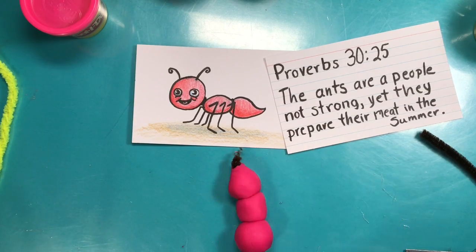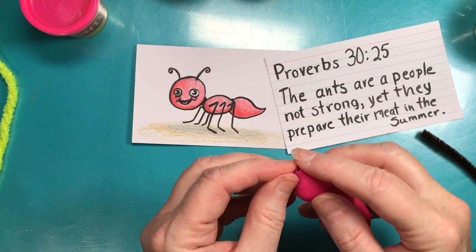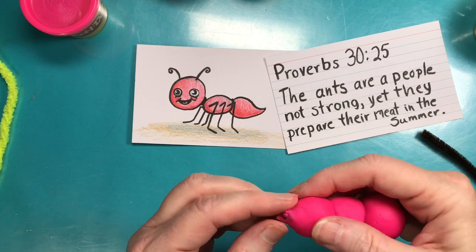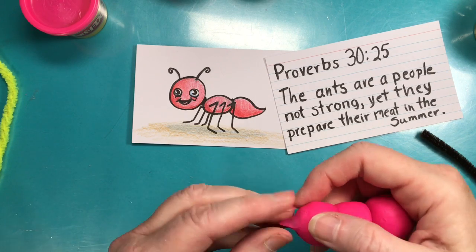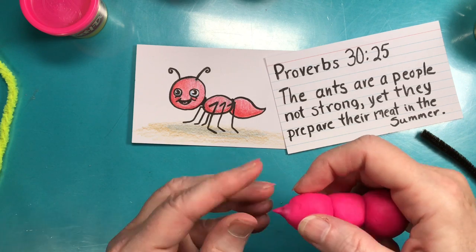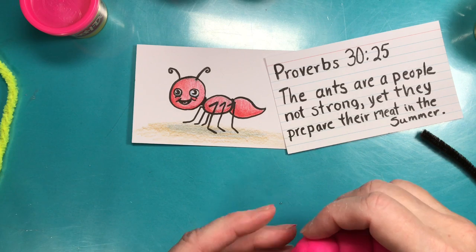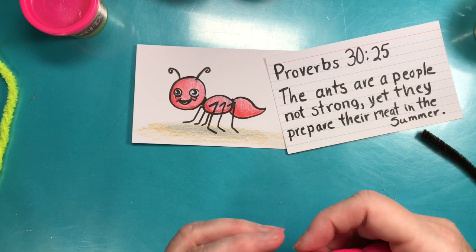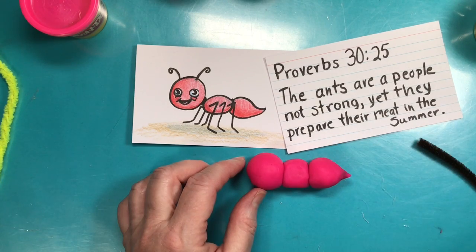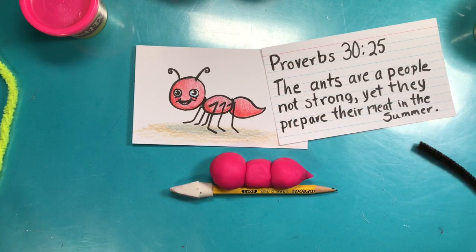A pair of wire cutters would do the trick if you have them. Or you could just leave that little pipe cleaner part out, or make it shorter to start with. I'm going to make it look like a little stinger — ants are almost part of the bee family, so some do have a stinger. Some ants are really poisonous and have venom.